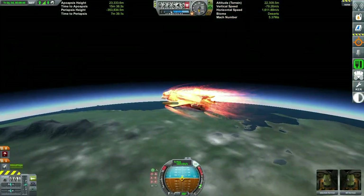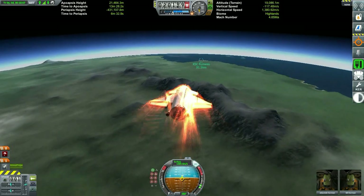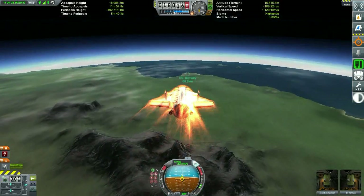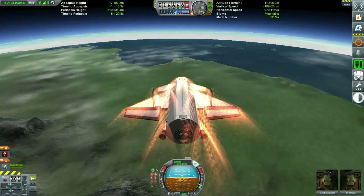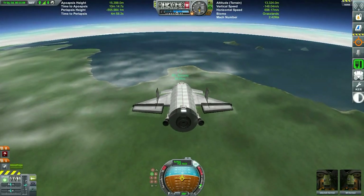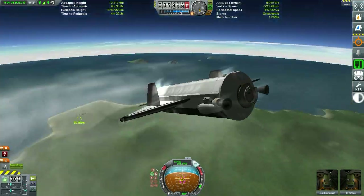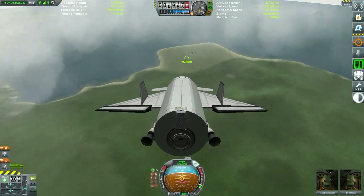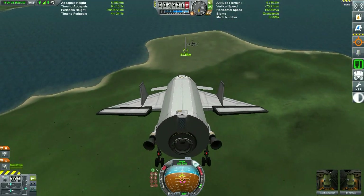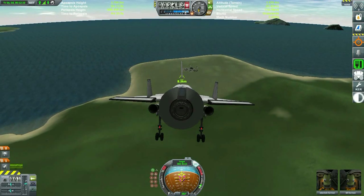Here we are coming back to the Kerbal Space Center. It's been a while since I've landed the shuttle back from space — in previous episodes and personal playthroughs I've gotten used to messing around with rockets, so my shuttle landing skills are a bit rusty. This is a chance for me to get back into the swing of things and see if I still have what it takes to land this thing properly at the Kerbal Space Center. Every now and then I land just short of the runway, but sometimes I manage to hit it dead on.